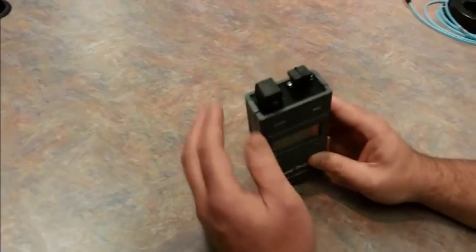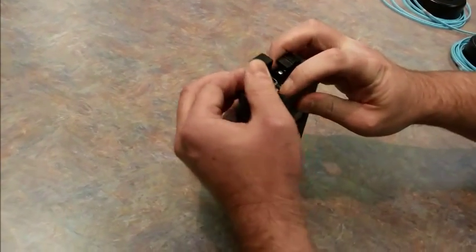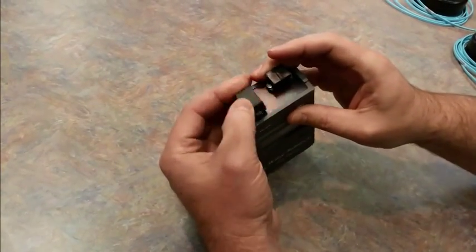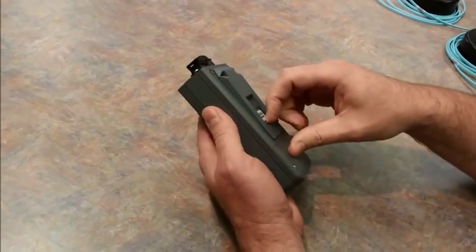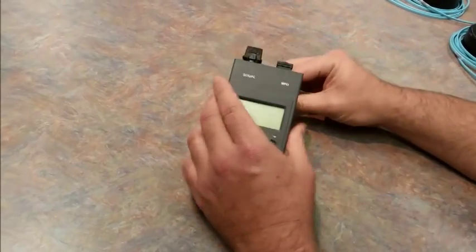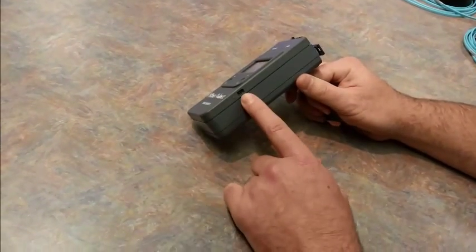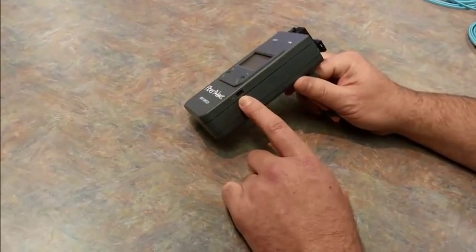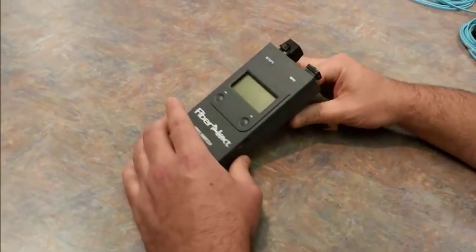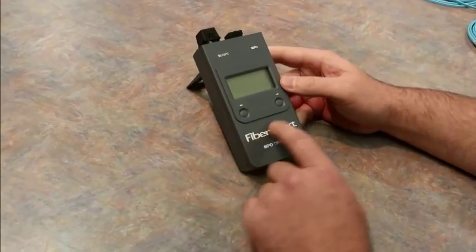Here's our MPO test switch. It's got an SC connector input port and an MPO 24-fiber connection output. It's got a little kickstand on the back here. You can easily position it so the display is easy to read. There's a USB port, which will allow you to do some remote control with a PC, laptop, or external test device, as well as charging.